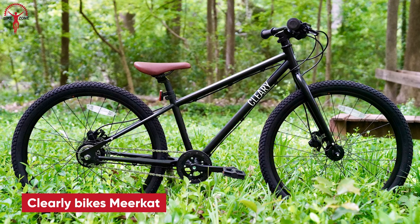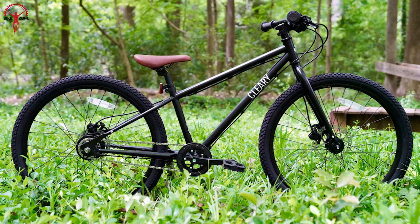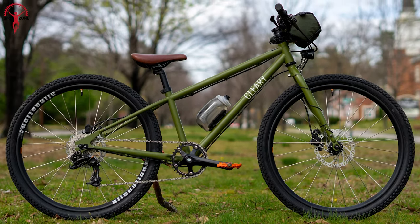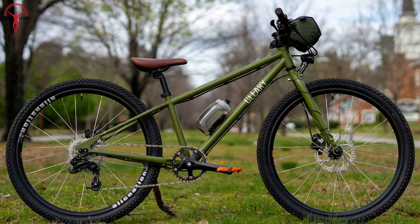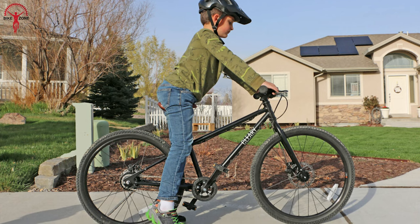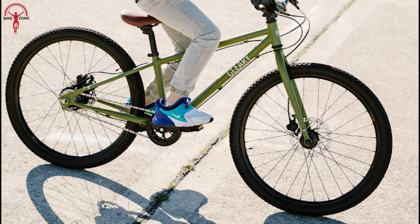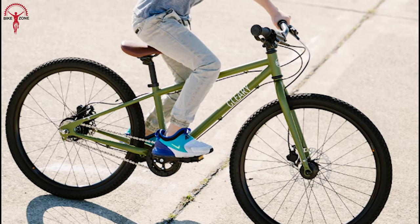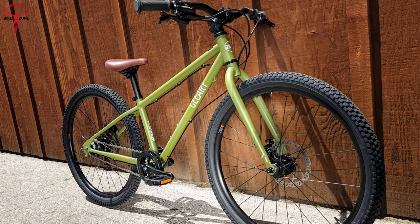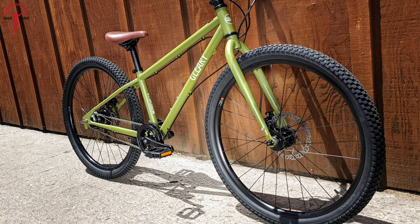Now, here comes the Meerkat 24-inch kids bike from Clearly. This bike offers a Sturmey-Archer 5-speed trigger shifter paired with a 5-speed internally-geared hub, so young riders can get quick and efficient shifts without the worry of chain drops or being out of gear. With front and rear rack mounts, they can easily pack their essentials for bikepacking adventures.